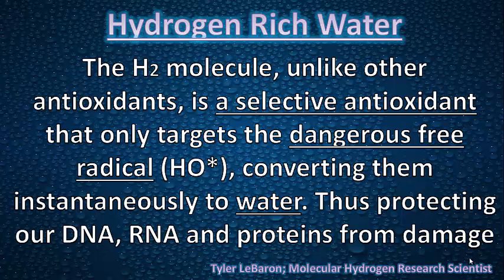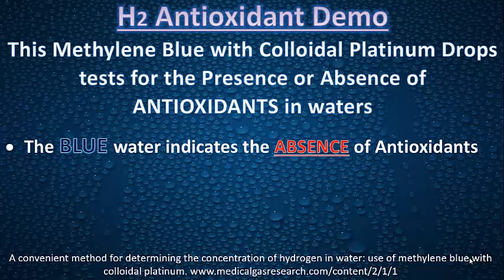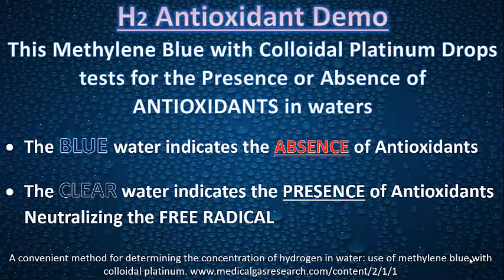Amazing to have this in our water. What I'm going to use is these methylene blue drops with colloidal platinum, and it tests for the presence or absence of an antioxidant in our waters. Remember, we're looking for that hydrogen, which is the antioxidant. If the blue remains in the water after the drops, it means there's an absence of antioxidants. And if it turns clear, it indicates the presence of an antioxidant neutralizing that free radical. So we want it neutralized.